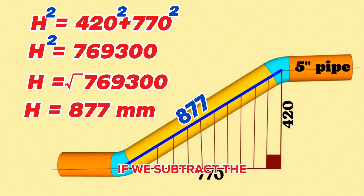If we subtract the lengths of the cut elbows and the gaps for welding from this total length, we can find the length of the yellow color pipe section.